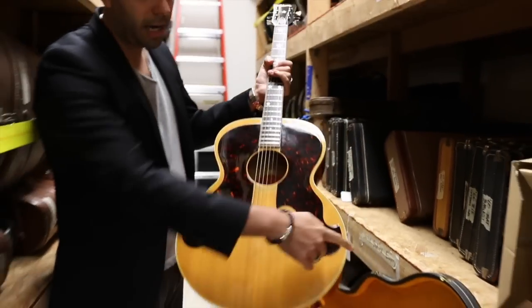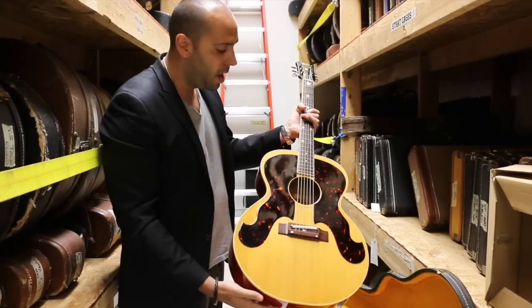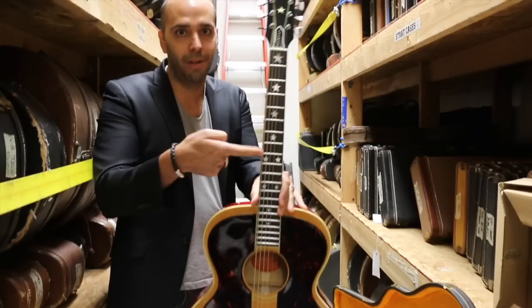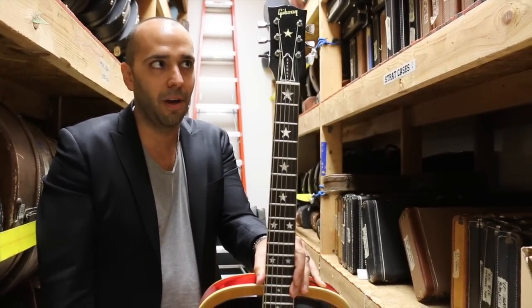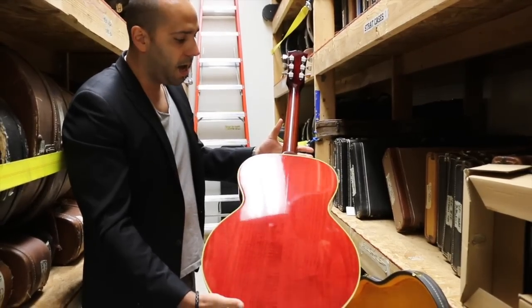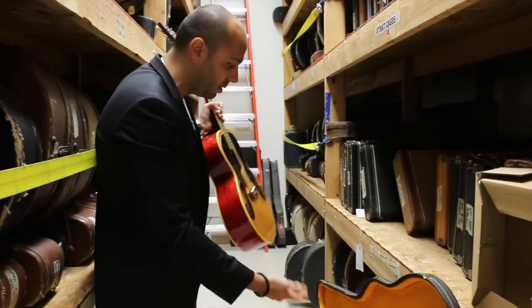It's basically a jumbo body, but it's a 16-inch jumbo instead of like the 17-inch J200 body. The double pickguard is kind of iconic on these, and also the star inlays, which everybody loves the Everly Brothers for. This guitar has a spruce top and maple back and sides. A lot of these are in black — this one is very rare in the original blonde with the original hard case.